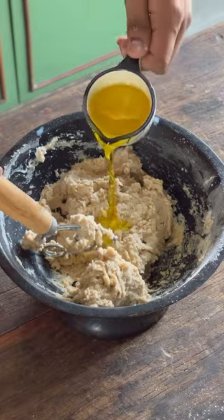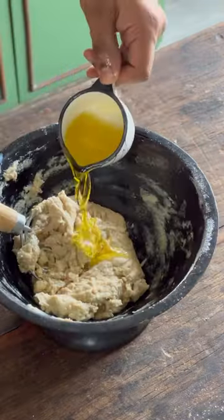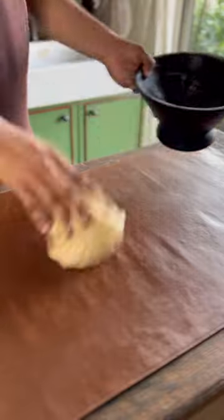Into this, we'll add in our olive oil in batches while mixing constantly. You can also use your hands or a spatula instead of this dough whisk. Then knead this using the slap and fold technique as shown.